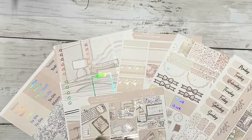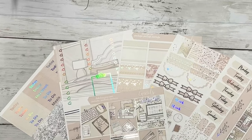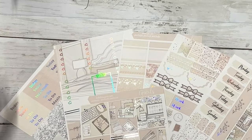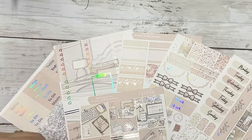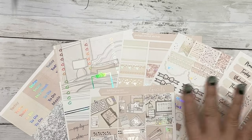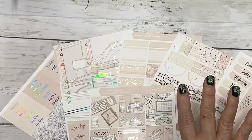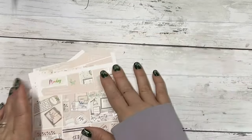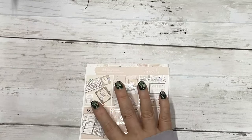Hi everyone, this is Dawn with DEK Designs and I have today's free kit for Hump Day Happy Mail. It's been several weeks since we've done a Hump Day Happy Mail due to our paper supply issues, but we have the paper now and we are doing a Hump Day, so this week's kit is called...